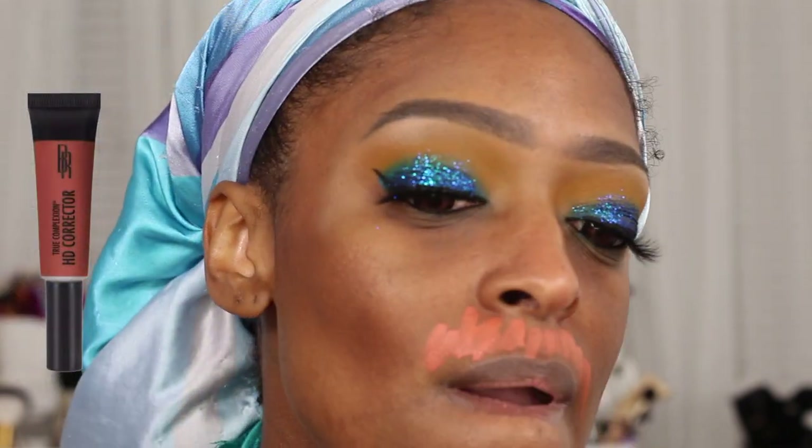Next I'm going to go in with the Black Radiance Orange Corrector and I apply that around my mouth, just because it tends to be a little dark around my mouth where my mustache is that I waxed. I just blend that out with a dome-topped concealer brush.